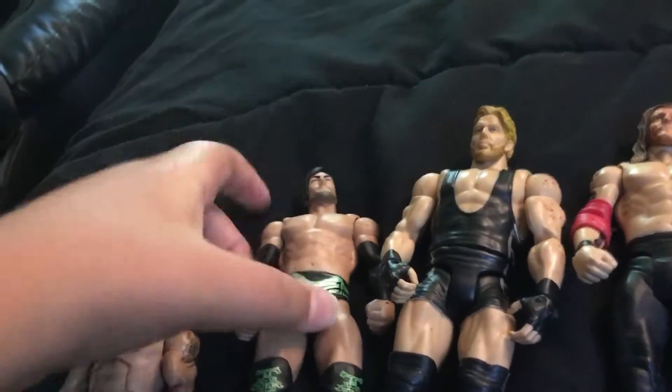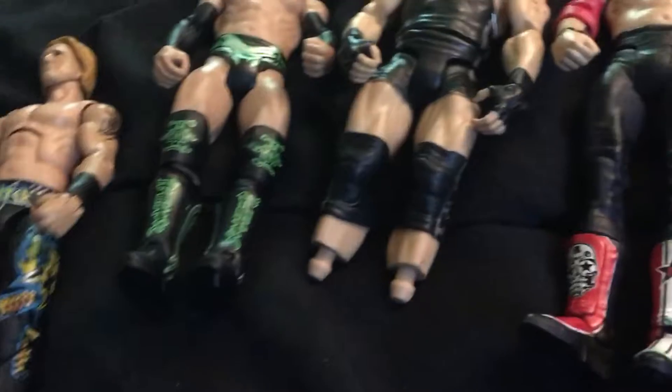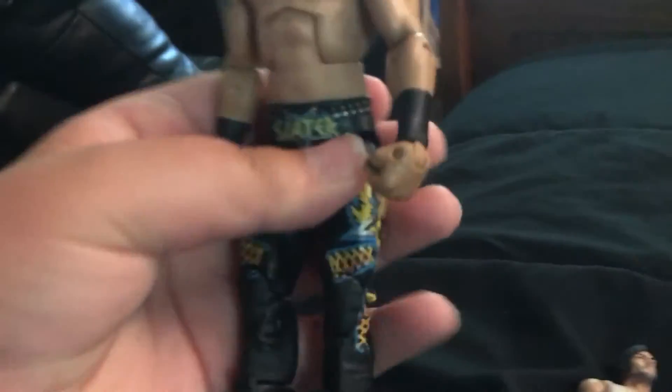I put the Justin Gabriel head back on here, and then I gave him his boots. So that's what happened, and I'm really happy on how this turned out. You can still kind of see the pegs in there, but it can't always be perfect — it's okay in my opinion. I love this figure, and I'm really happy that I can put it back over there.